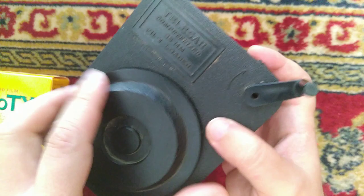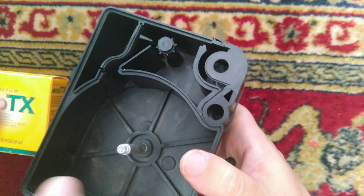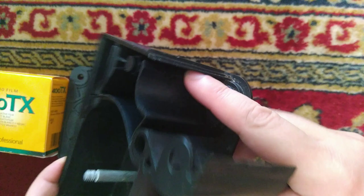When you first load the film you open up like this. It's quite simple. There are a few light traps around here so it doesn't expose the film. It doesn't have any felt here, but that's good — it won't get dirty and it won't get dust on it.